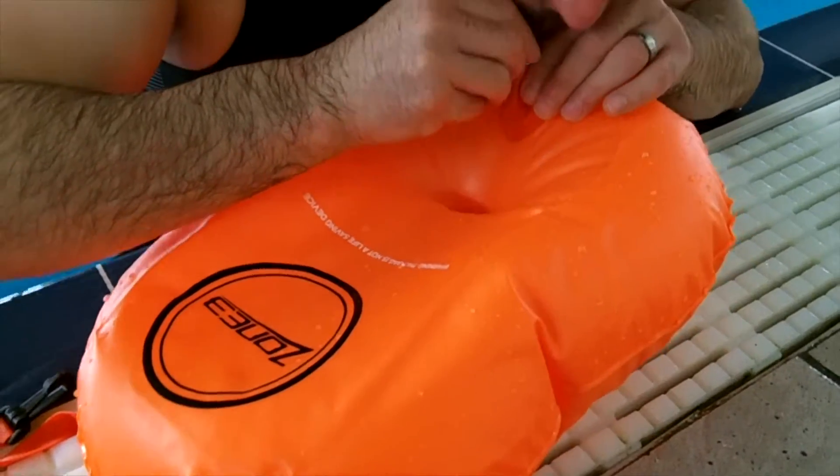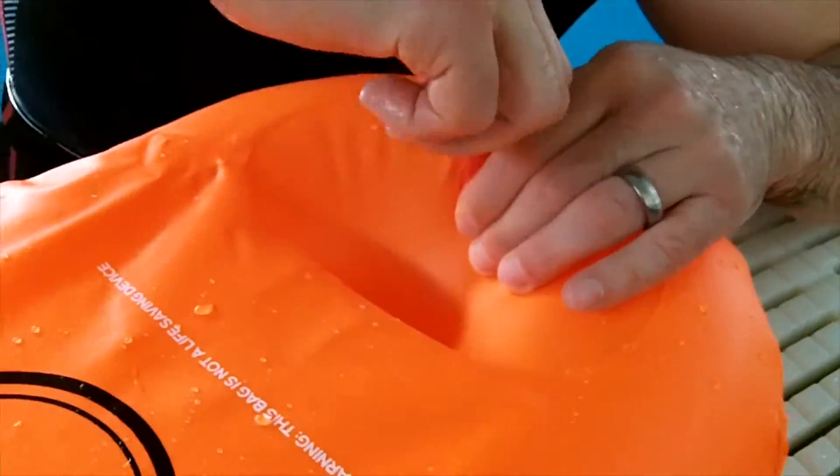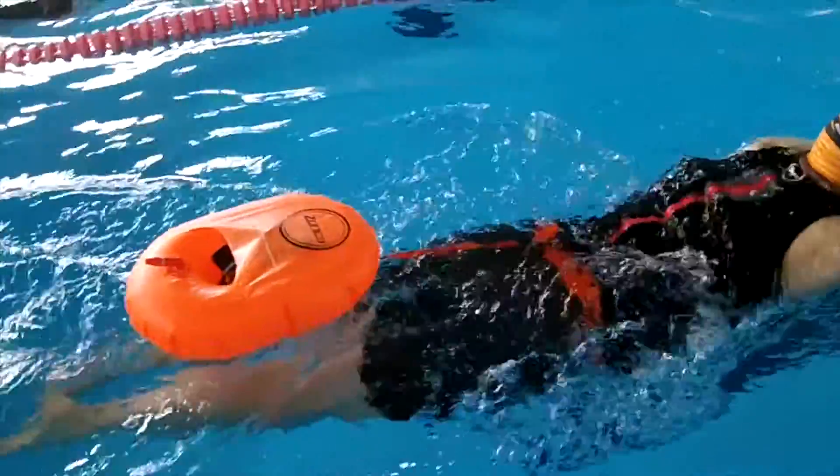The adjustable dual belt design attaches securely around the swimmer's waist and the leash ensures that the product remains outside one stroke range while swimming.